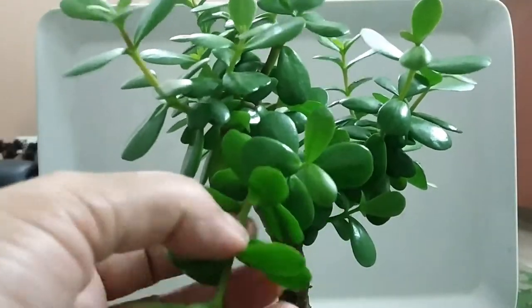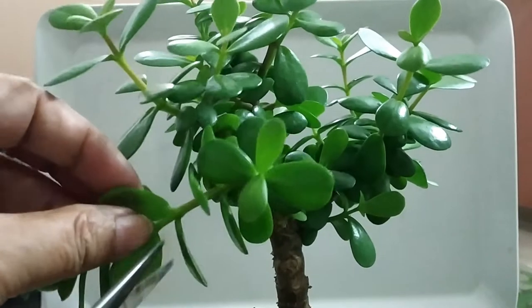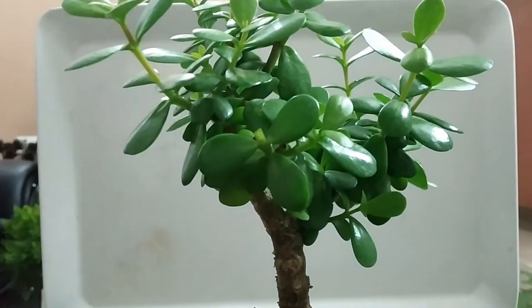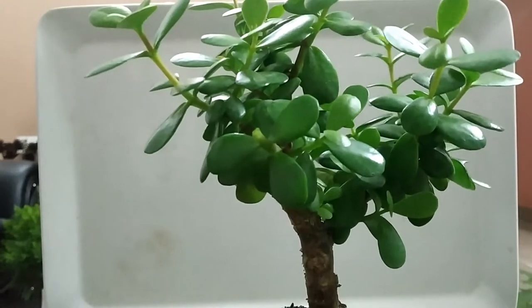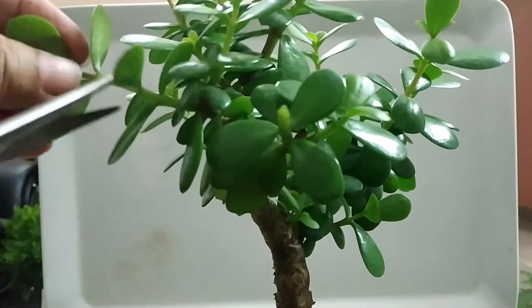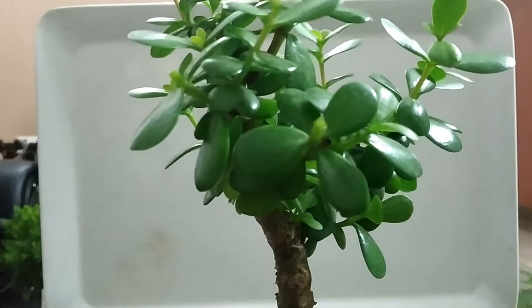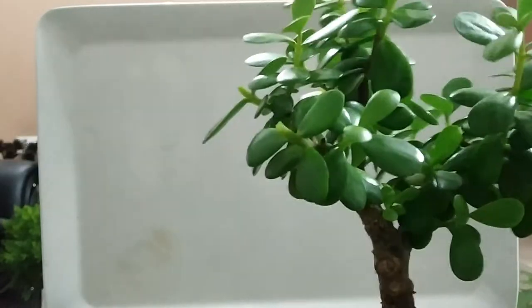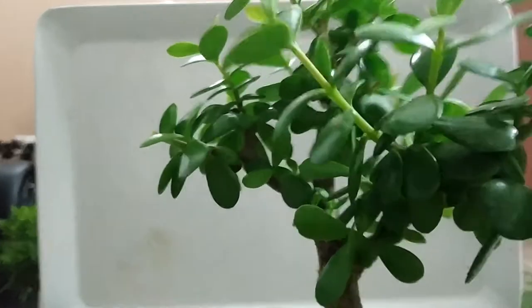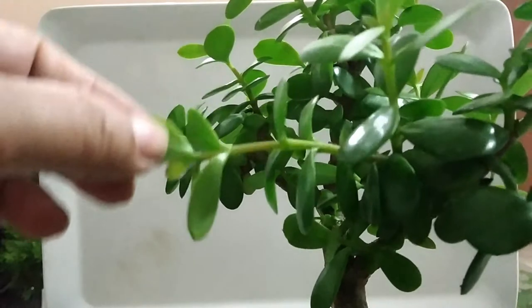Basic understanding of pruning will help you to successfully train miniature trees. Prune back to 1 or 2 sets of leaves after 8 to 10 leaves have grown. After a few days, 2 new stems will sprout at the pruning site.